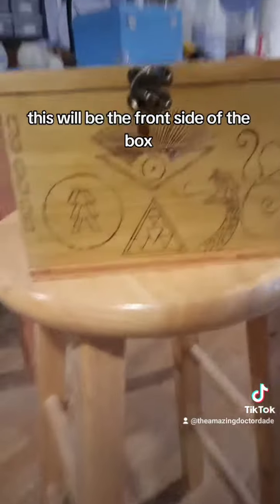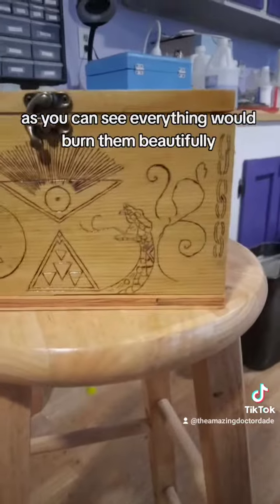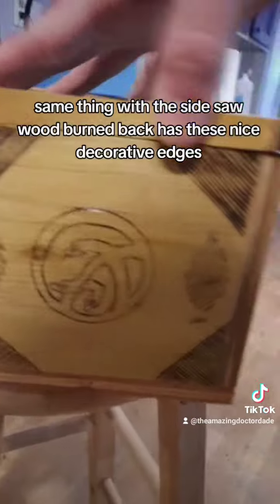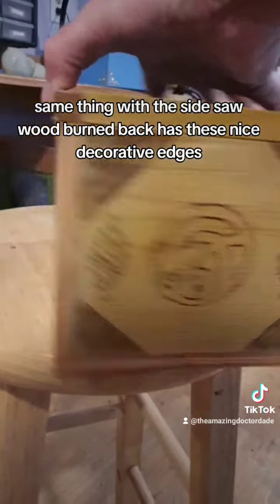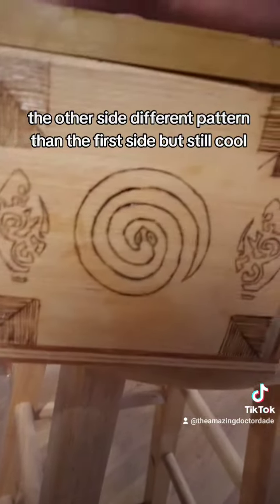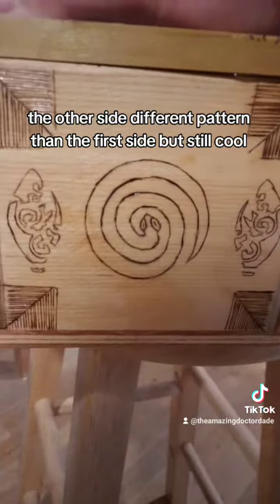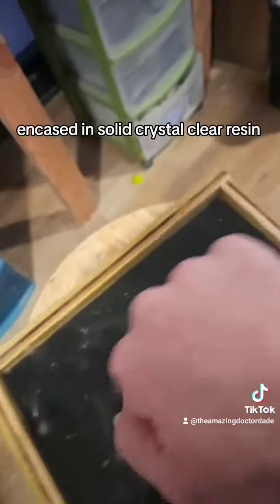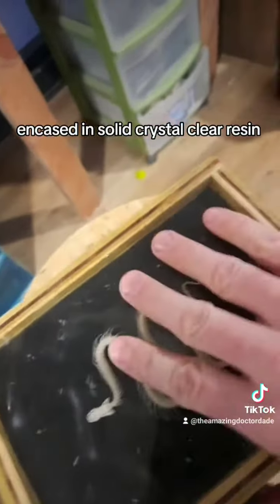This will be the front side of the box — as you can see, everything is wood burned in beautifully, there's very minute detail in it. Same thing with the side, all wood burned. The back has these nice decorative hinges. The other side has a different pattern than the first side, but it's still cool. The inside is all nice black felt.